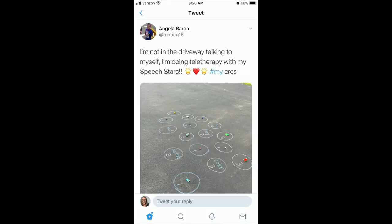Today's tweet came from our speech teacher, Mrs. Barron, at RunBug16, who is delivering teletherapy from her driveway. Keep up the great work, speech students. I know it's a short show, but that's it for today. Today is Wednesday, so our next show will be out on Friday. Today is Be Awesome Day, so don't forget to go out and be awesome — send me your pictures and videos of you and your family being awesome. See you on Friday!